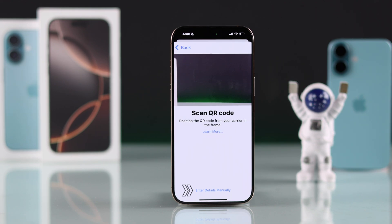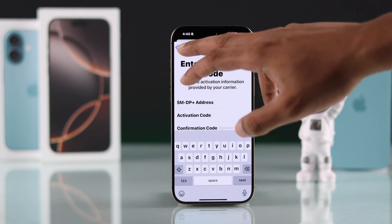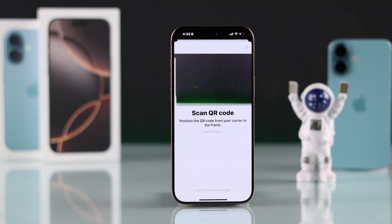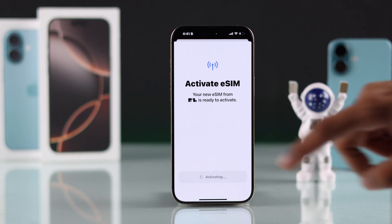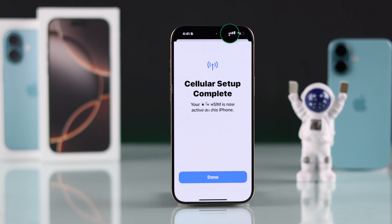Or if you got an activation code, then go to Enter Details Manually and fill that in, then tap Next. After that, simply scan the QR code. You should see the Activate eSIM pop-up. Just tap on Continue to add the second SIM on your iPhone. And as you'll notice at the top, we have a second network bar, and it says our cellular setup is complete.